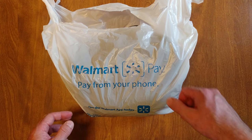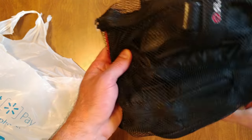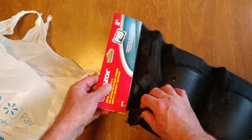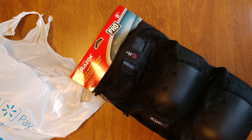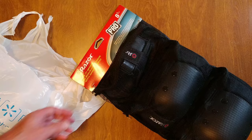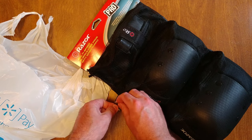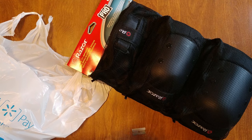I might have to start taking my bike or my skateboard into the city. You know, that's a dangerous place, so it's very good having elbow and hand pads in case I fall off.